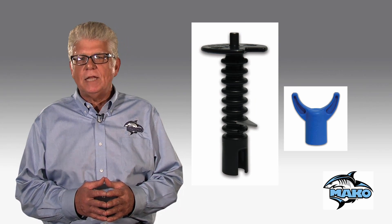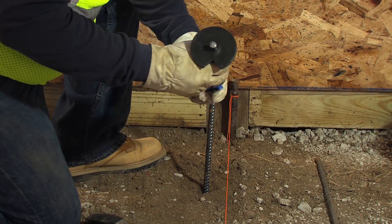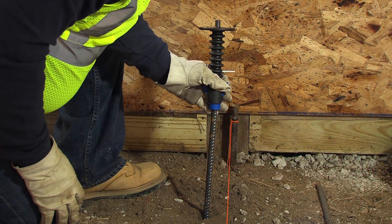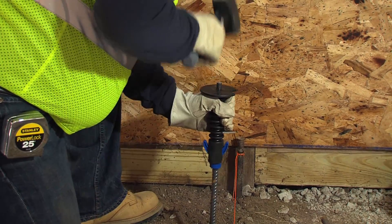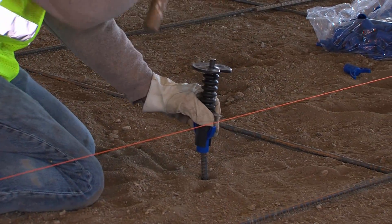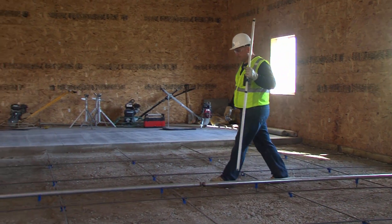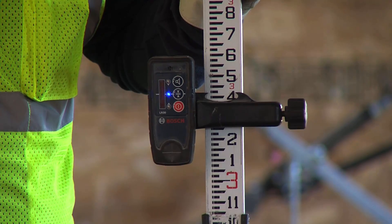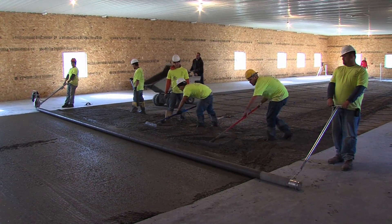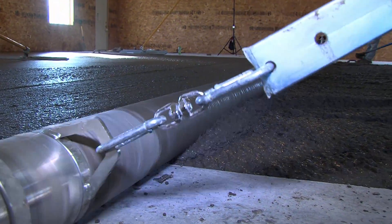The first setup uses the fin cap and driver for slab on grade or to level subgrade. Set a string line or laser to the finished elevation of the slab. Insert the fin cap and mounting structure into the driver and set where you want the support. Align and drive into the ground until the marker hits the string line. Do this again every three or four feet until all supports are in. Then place a one and one-half inch ID screed rail on the supports and you're ready to strike off concrete.